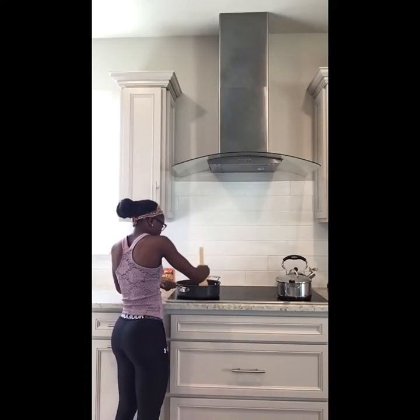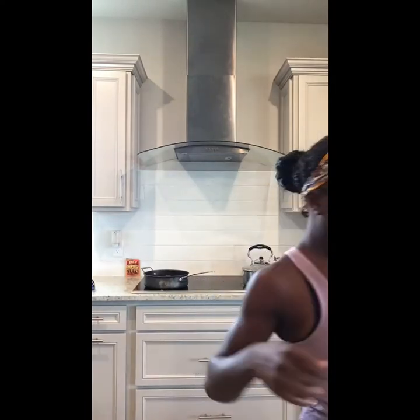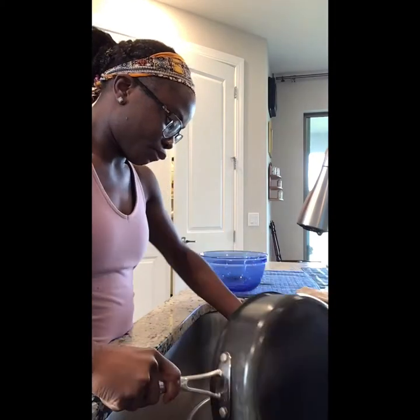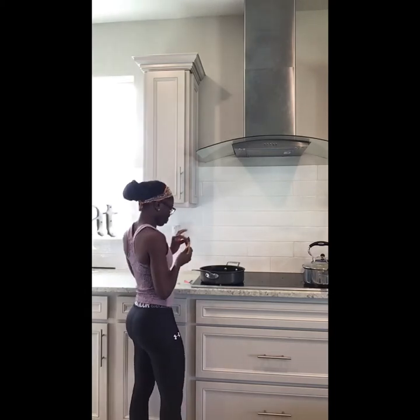Once your ground beef goes from red to brown, continue chopping it up to make sure it's all cooked. Once it's cooked, grab your strainer. Put soap on the bottom of the disposal so it doesn't clog up, then strain the ground beef. Put the ground beef back in the pan once it's done draining and add one-fourth cup of water — if you add too much water it's going to turn into sloppy joe meat.